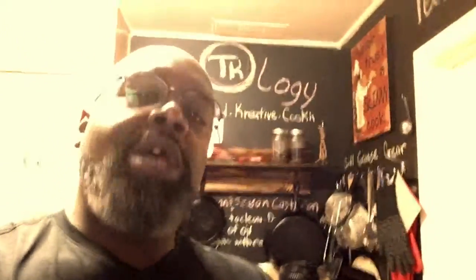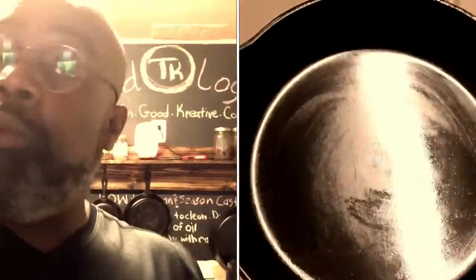What's up everybody, Tino Netters, TK Foodology. I'm in the kitchen today and I'm going to show you how to properly clean, season, and store your cast iron skillets. If you're like me and don't like to cook in those unseasoned cast iron skillets, these steps will help ensure you get that good taste and flavor over time that cast iron builds when it's seasoned and cared for properly.